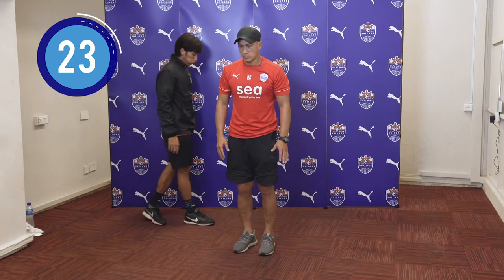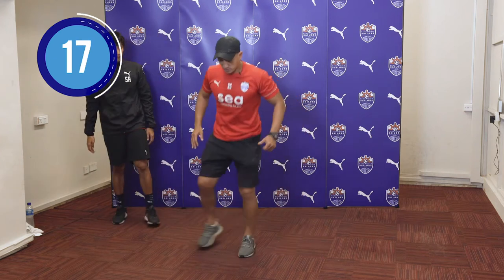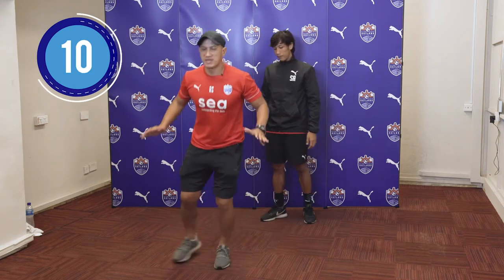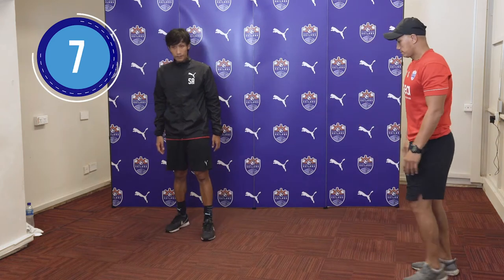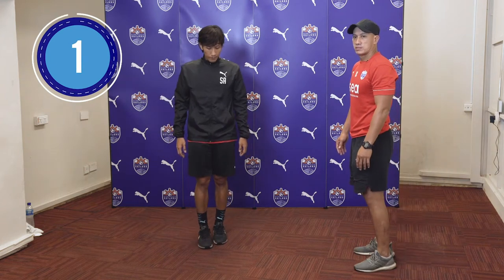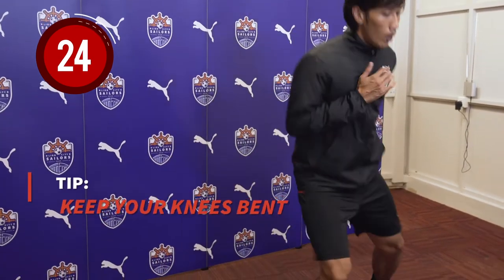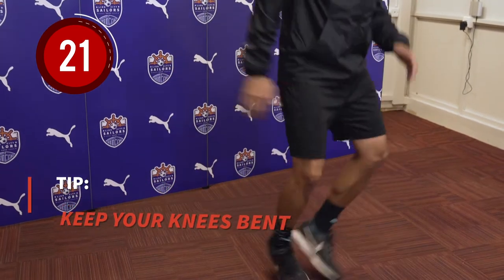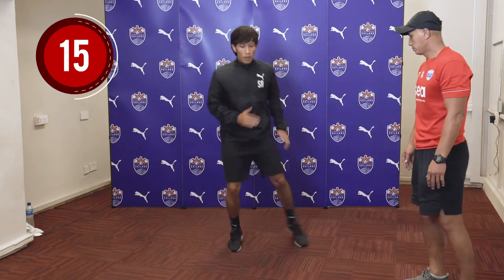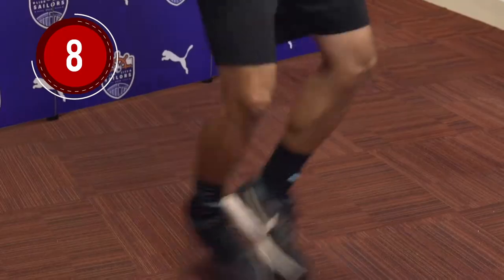Next, we have the shuffle in place. For the shuffle in place, look at my feet — my standing feet are always in the same place. As I get better, I try to stay in the center at all times and use my hands to balance myself. If you find this exercise too easy, you can always increase the pace, and if it's too difficult, you can always slow down.